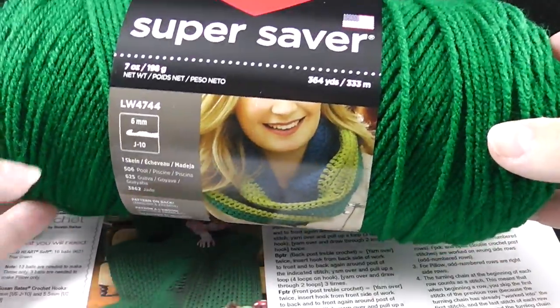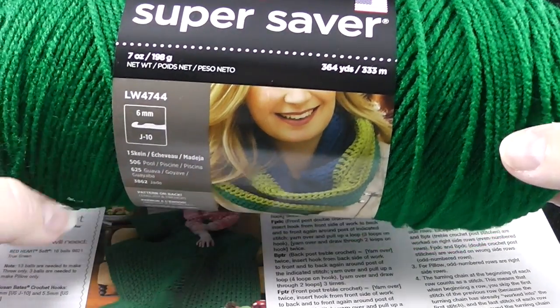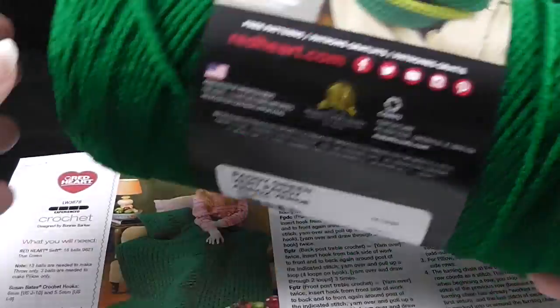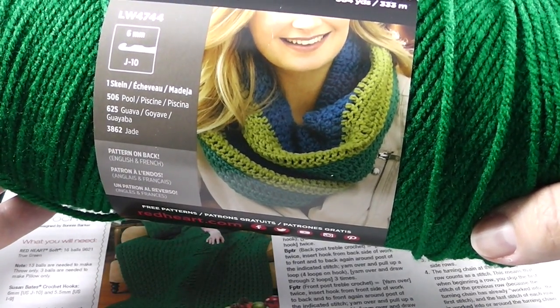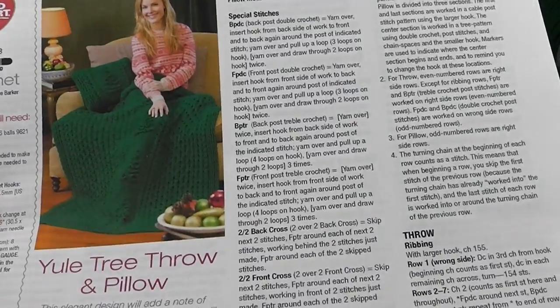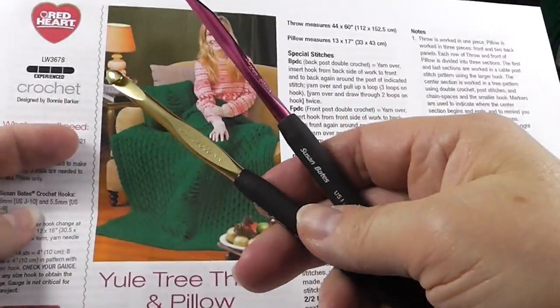Let me show you the stats on this yarn. It's approximately 364 yards per skein and you're going to need 10 of these. Now if you don't like using Red Heart Super Saver, feel free to use whatever you'd like. Just make sure it's a worsted weight yarn and that you have approximately 3,500 to 3,600 yards available. Make sure you get enough of the proper dye lots so that you're not stuck trying to find the matching color, which is really hard.